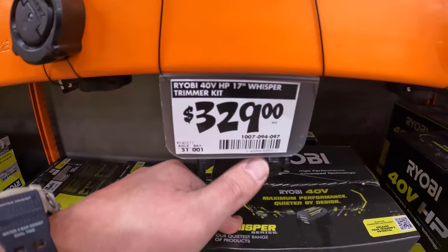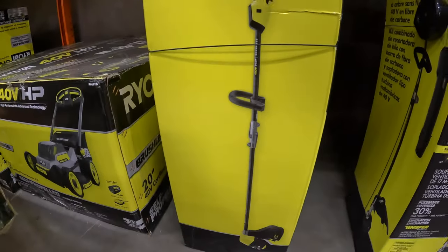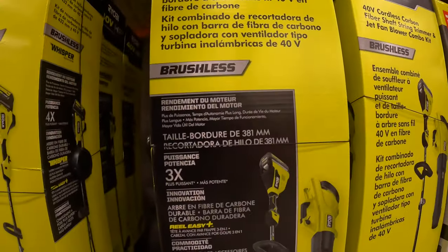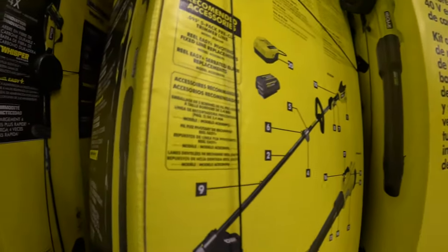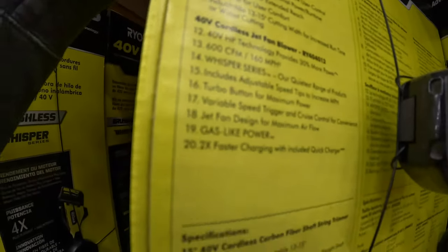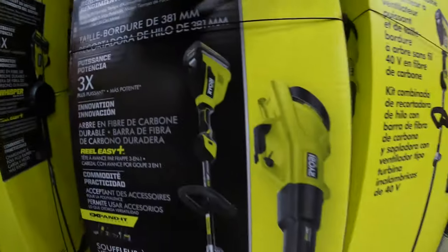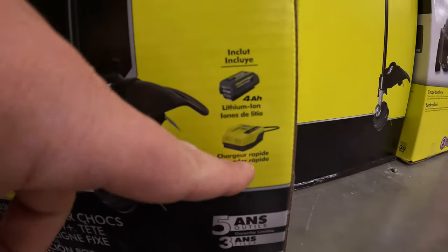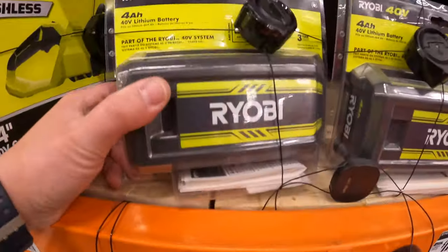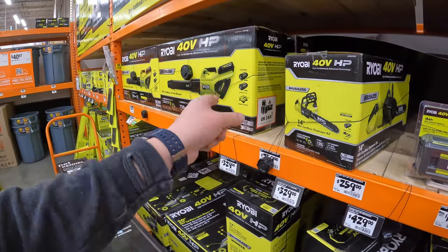$329 for their 17 inch Whisperer trimmer as a kit — it comes with a 6 amp hour battery. Or $429 for their two-tool combo kit. The blower has 600 CFM, so that is a two-tool combo kit with one 4 amp hour battery and a rapid charger. $179 for a 4 amp hour battery by itself, which is why it is better to get kits because batteries are less expensive when you get them in a kit.